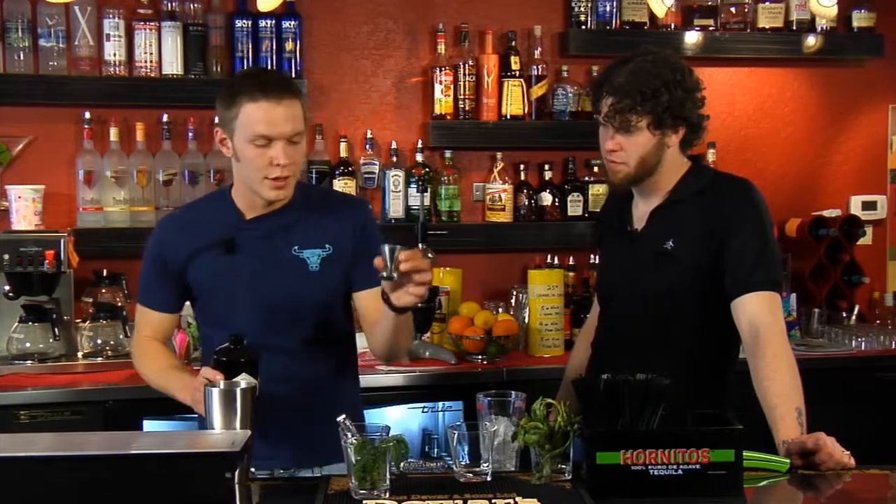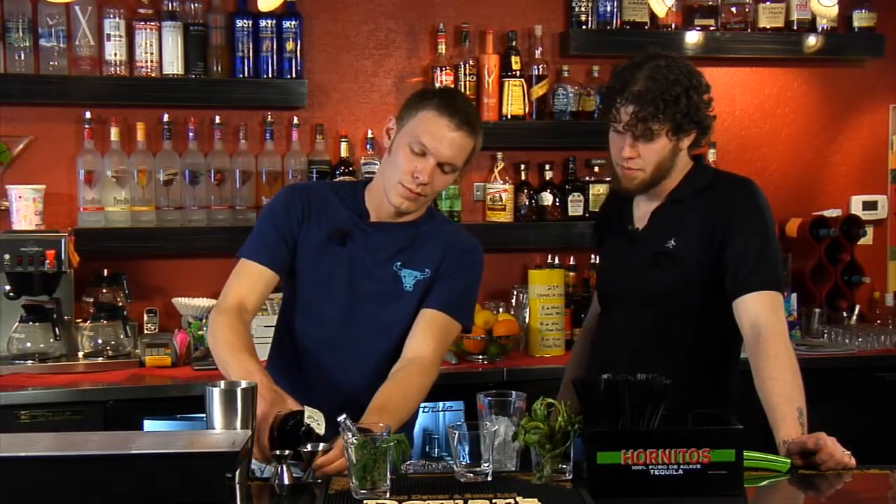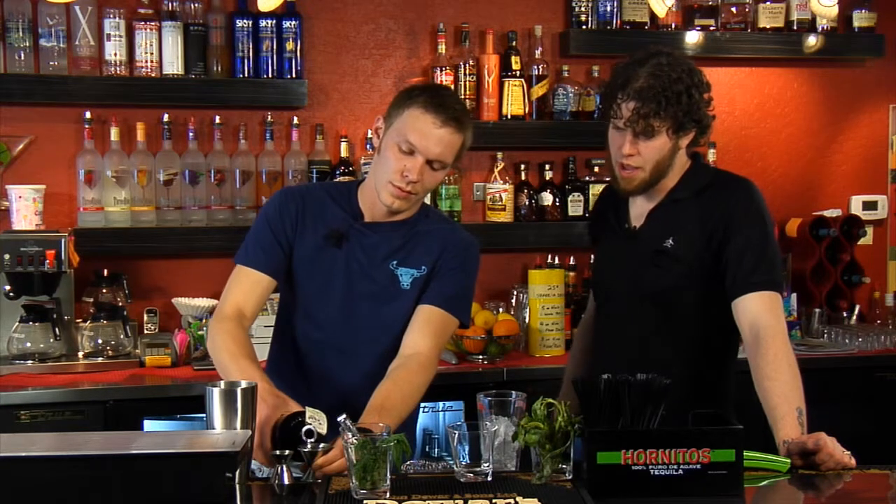One and a half ounces of Hendrick's gin is how we're going to start this one out. This is a jigger — a standard jigger load is an ounce and a half.